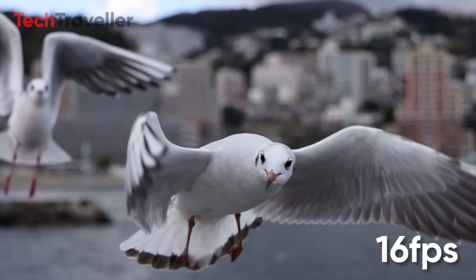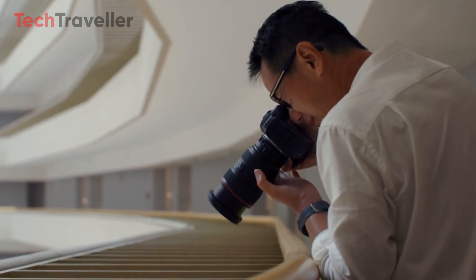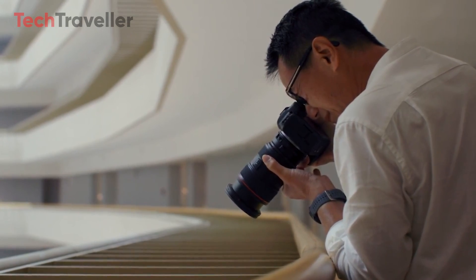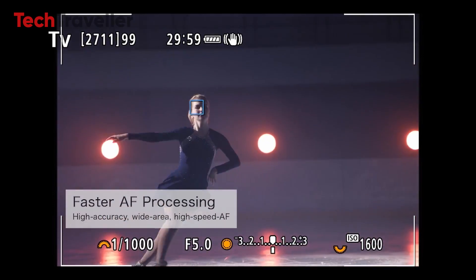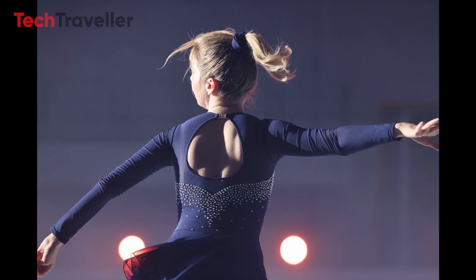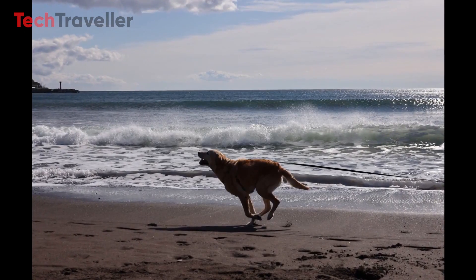The Canon R5 Mark II is rumored to boast a maximum burst rate of 60 frames per second, showcasing its remarkable speed and capability. This feature enables photographers to capture fleeting moments with ease, preserving split-second action in stunning detail. Expanding upon its predecessor's foundation, the Canon R5 Mark II is expected to introduce advanced AI autofocus features, promising to revolutionize the way photographers engage with their subjects, ensuring every shot is sharp and precisely focused.